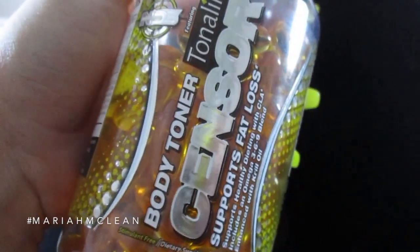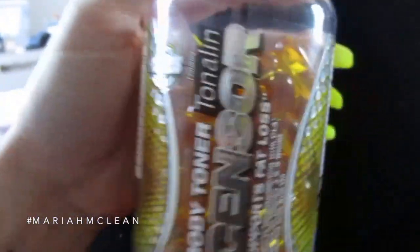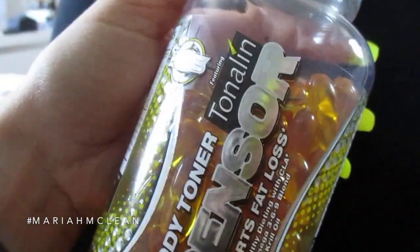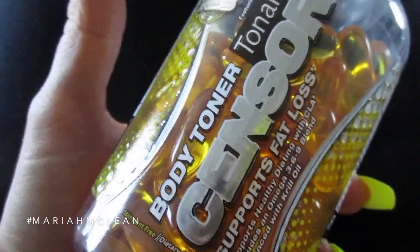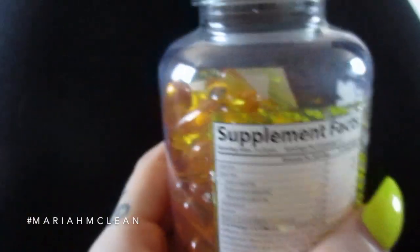I want to talk about CLA — I still take this religiously. The brand I'm currently using is Tonalin and I feel like it really works for me. Different brands have different formulations so it's trial and error to find what works for you. I take two in the morning and two at night — you can take it three times a day but twice feels like enough. It is a little pricey, around $50–60 for a bottle.